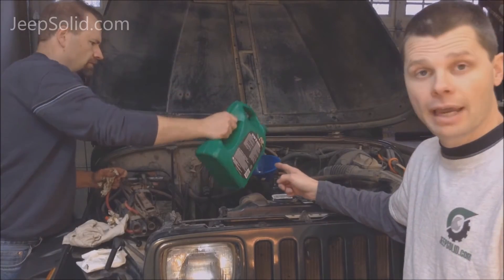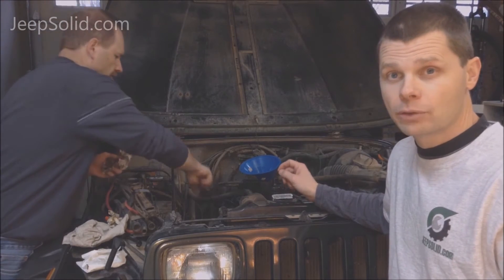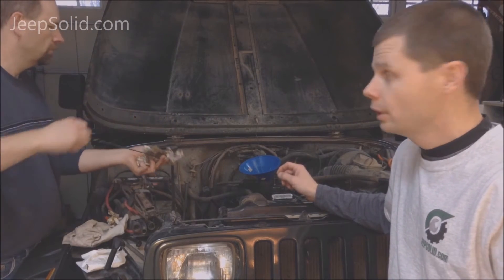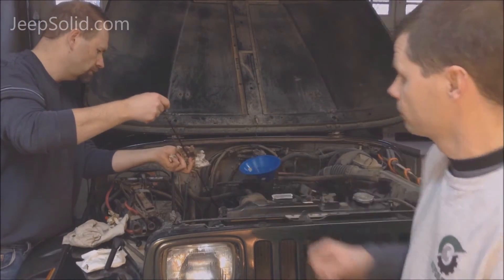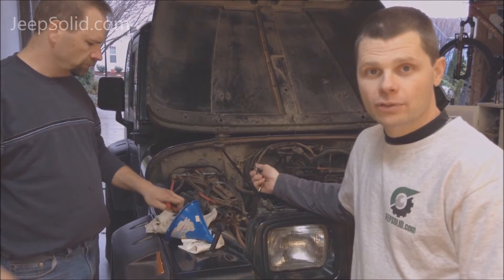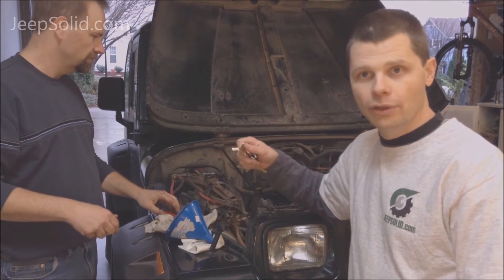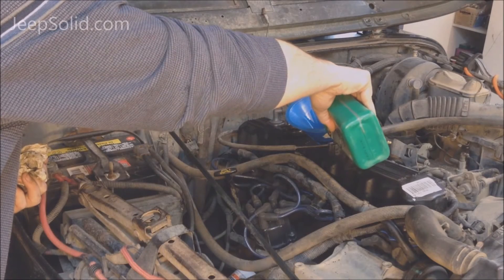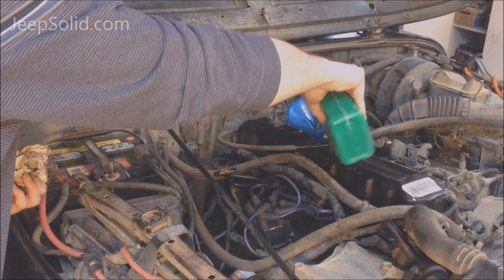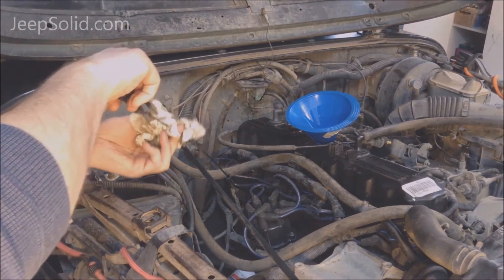We're going to add about half of this five-quart container and check the dipstick. You want to be very careful that you don't overfill the oil, so as you get close to the end you want to add oil in little increments. Once we've added enough oil so it's close to the full mark on the dipstick, we want to start the engine to circulate the oil through the new filter. Then we'll carefully add a little bit more oil and frequently check the dipstick to make sure we're not getting it over full.